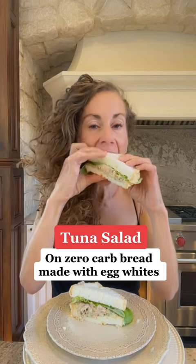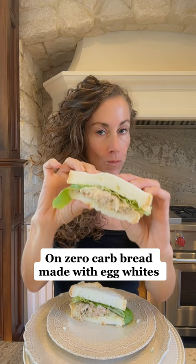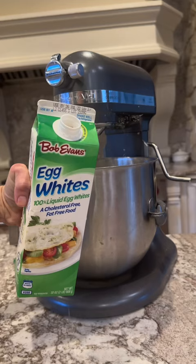My protein-sparing bread is going viral, but I have to be honest — I still make the original recipe that's only two ingredients, and it turns out like Wonder Bread.